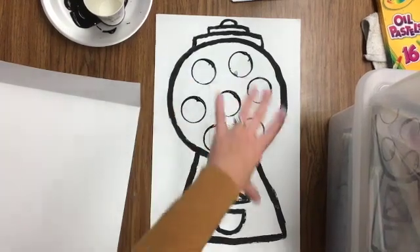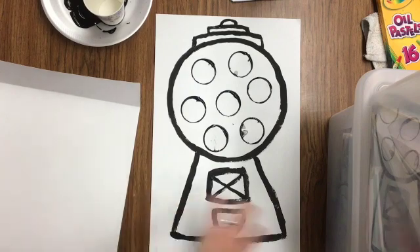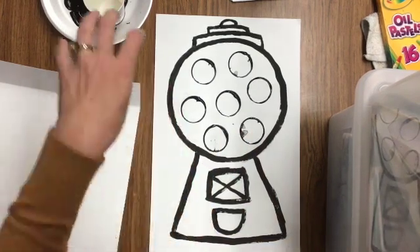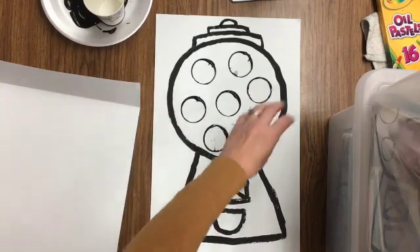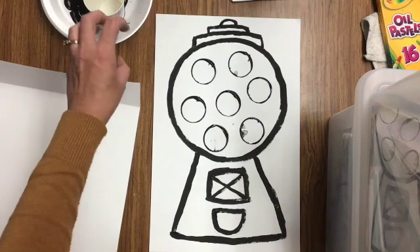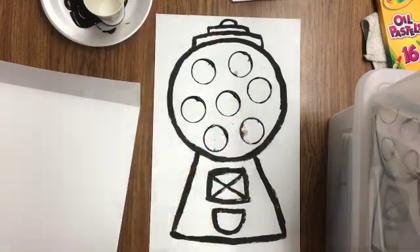Today we are going to start our gumball machines. We'll finish them up in color next week, but today we're just going to do the black outlining after we draw it. Then we're going to use a cup dipped in paint to create our circles for our gumballs. It's called a print — when you take the paint from some shape and push down, it leaves a print of that shape behind.